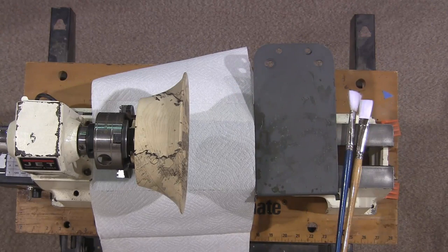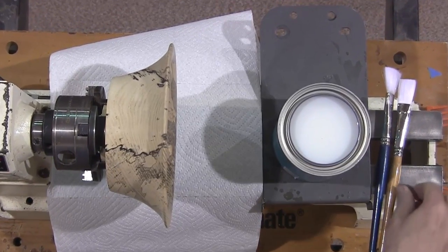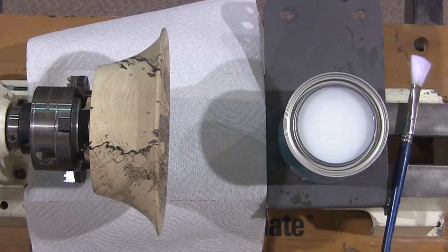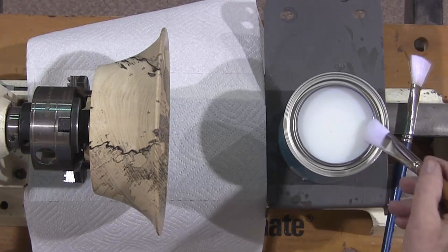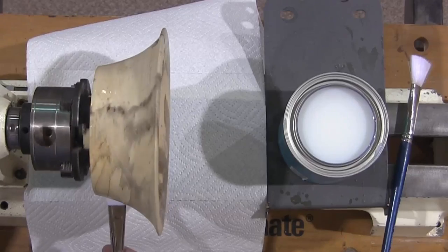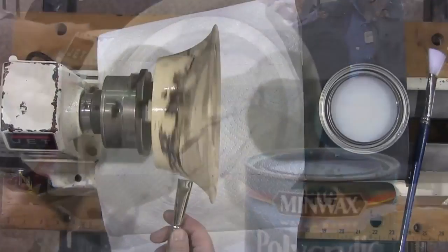Keep your brush pretty well loaded at all times. The first coat doesn't look like much — you'll think it isn't going to be anything. It's the second and third coat that make the difference. Keep your brush loaded, start at the end, and get it on as fast and smoothly as possible. Keep the brush wet, and you can go back over it as long as the brush is wet.